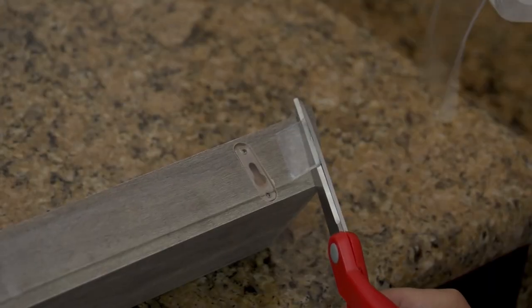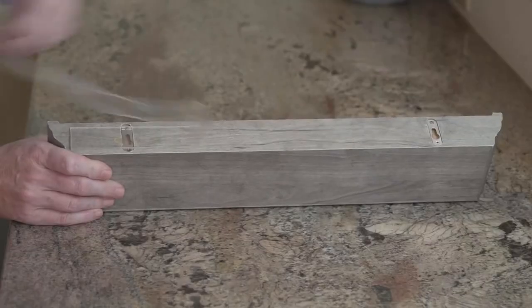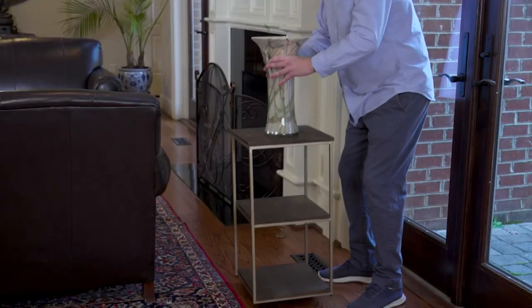Every time we've presented it, it has sold out. It's taken us about a year to get back in. We just got it back in today, and true to form, we've already sold 4,000 orders.